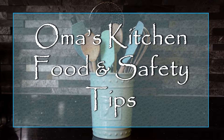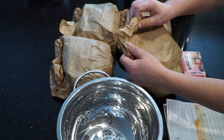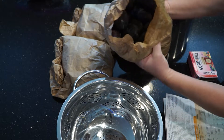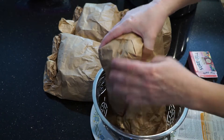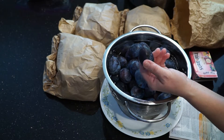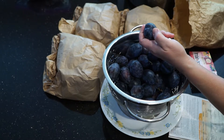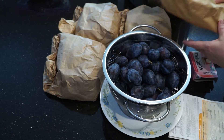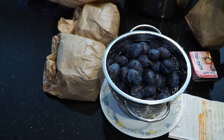I briefly mentioned ripening fruit in paper bags in the plum preserves video. The reason that works so well for stone fruits like plums, peaches, and mangoes is that all ripening fruit gives off ethylene, which is a gas that helps them ripen, and the bag concentrates it. Apples give off lots of this gas, and sometimes adding an apple into the paper bag with other fruits helps ripen them faster.